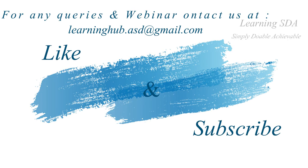So this was all about variable resistors. Thank you, and please like and subscribe to our channel.